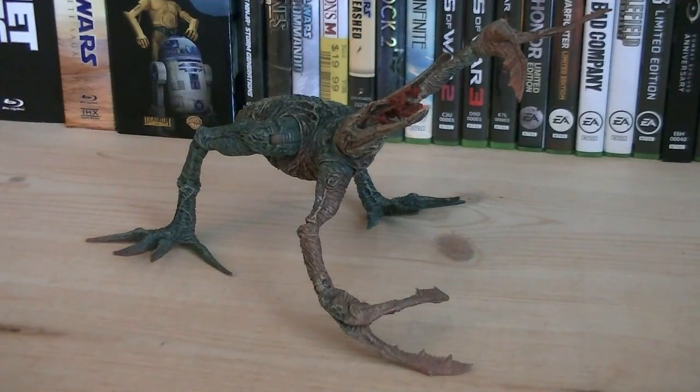The articulation for the Flood Stalker includes a swivel head, ball-hinged shoulders, hinged elbows, swivel forearms, hinged wrists, swivel waist, ball-hinged hips, hinged knees, ball-hinged ankles, and a ball-jointed lower abdomen.